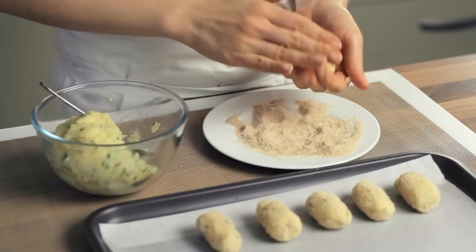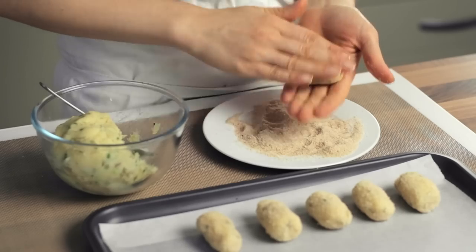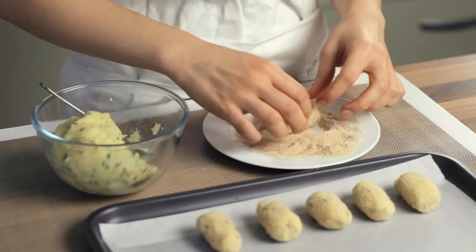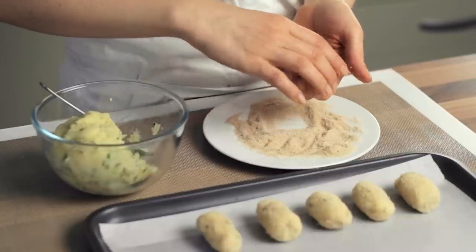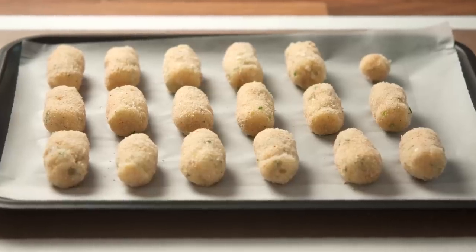There is really no perfect shape for the croquettes. We like them in their traditional cylindrical shape, but other shapes work too, whether round or flat. However, it is important to make them all of equal size and thickness to allow for even cooking and browning. Now place the tray in the preheated oven and bake the croquettes for 20 minutes, making sure to rotate the tray halfway through to allow for even browning.